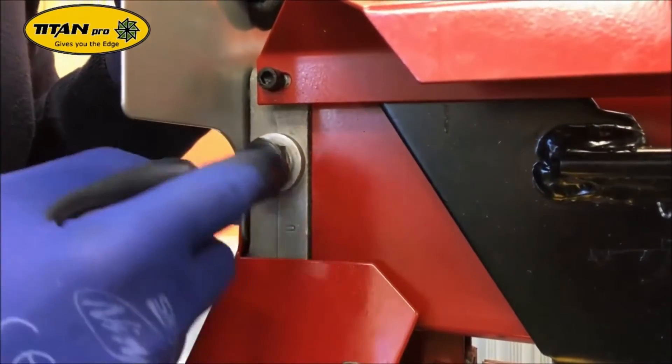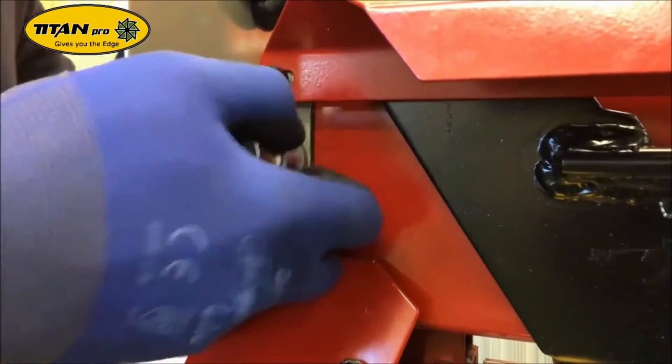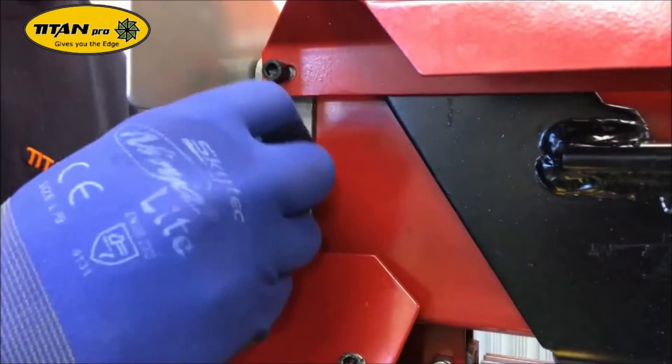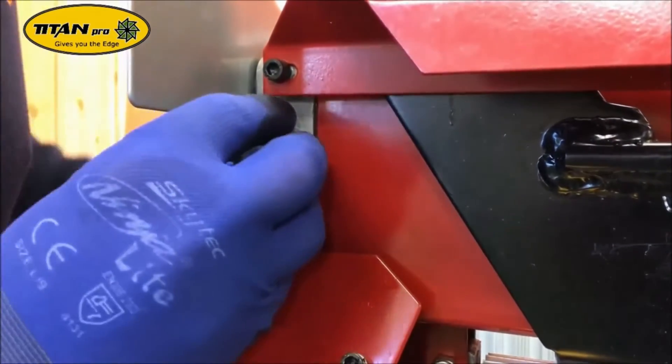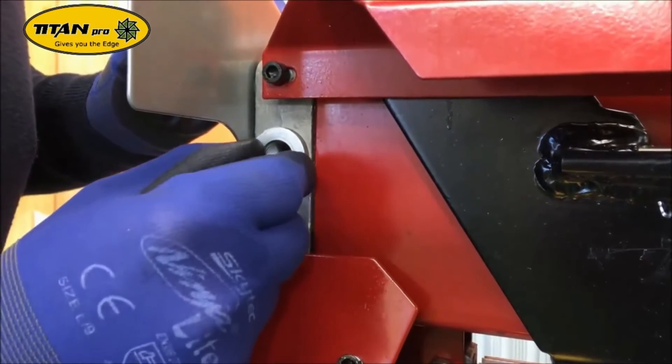Now over the other side of the machine, locate this bolt and undo it with a 21mm socket — it will give you access to the other side of the piston. Just on the back of this bolt is a spring; make sure you don't lose it.